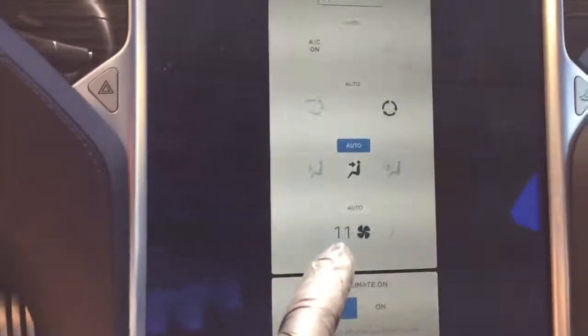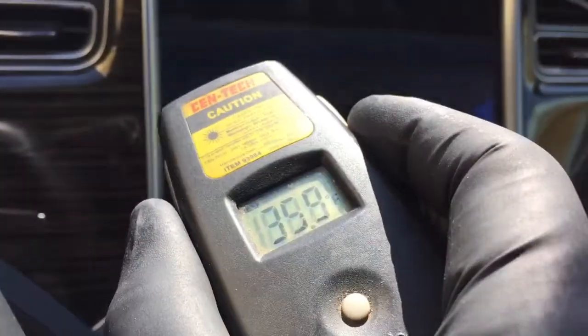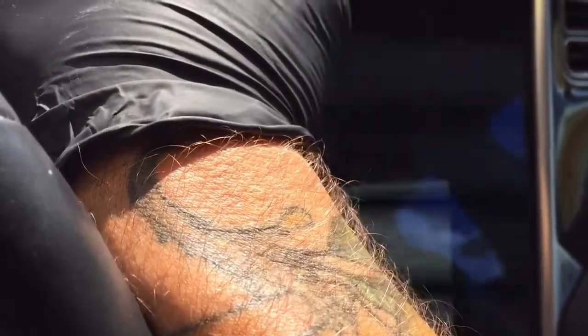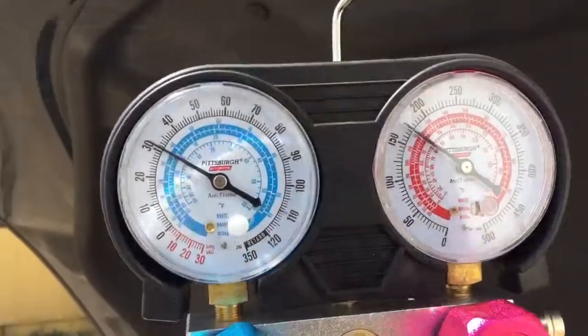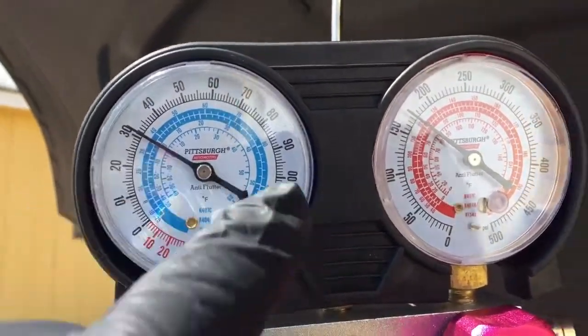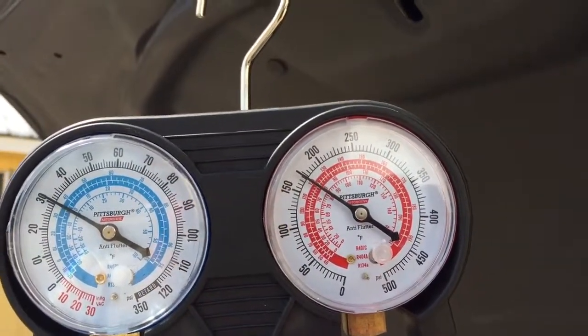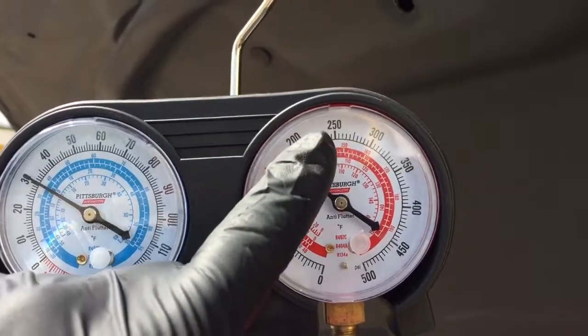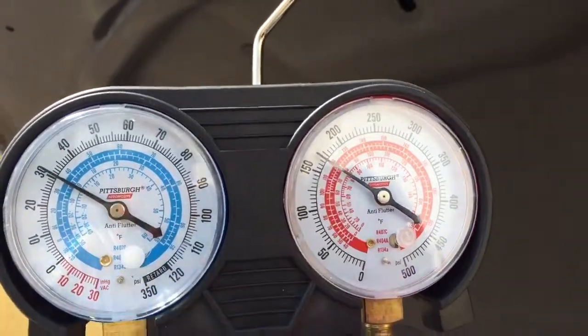Now let's turn the fan way down — maybe to speed 2. I wish I had a little probe-type thermometer, but this is what we have. So it's blowing cold — I'm happy with that. When fan speed is at 2, we're pretty low. We have 31 pounds on the low side and a little less than 200 on the high. It was 230 when it was on high fan speed, now it's at about 175.